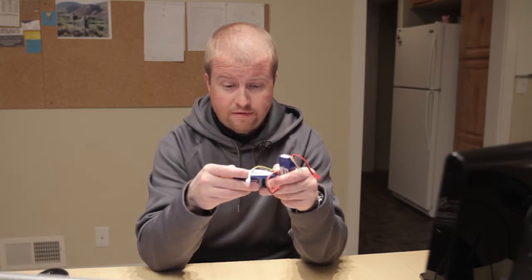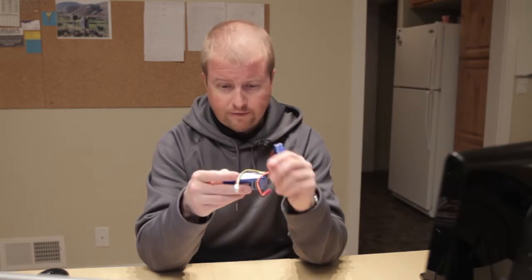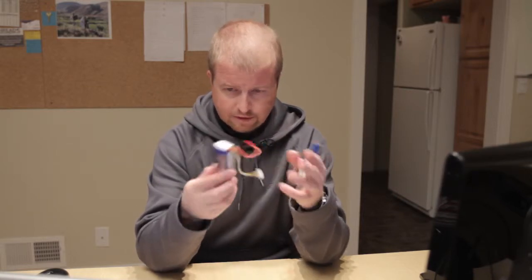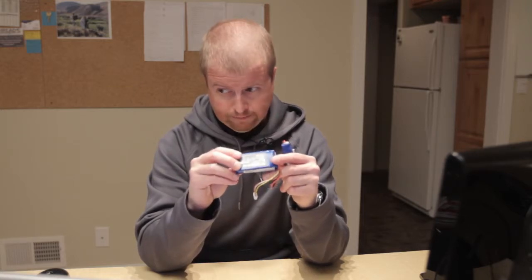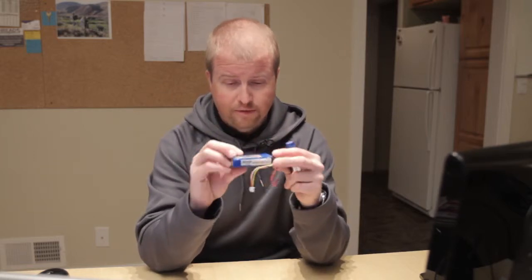This is a 25C battery versus a 15C, 11.1 volts — obviously a 3S battery. I'm actually getting an average of 14 minutes per flight out of these batteries. I ordered eight of them to maximize the shipping from overseas.